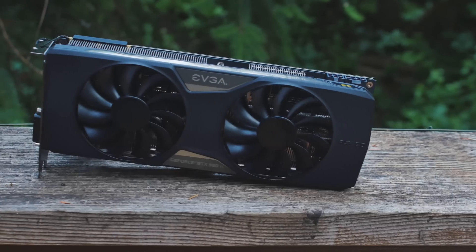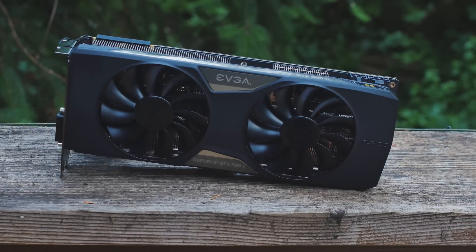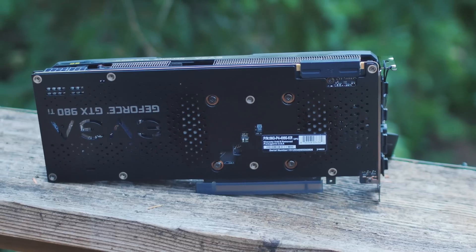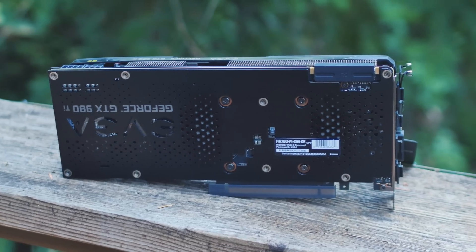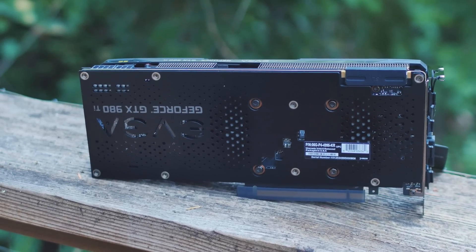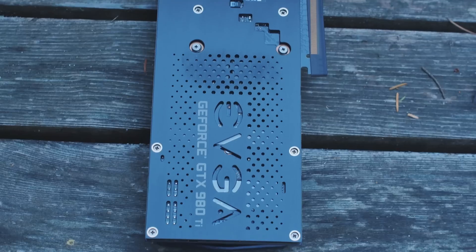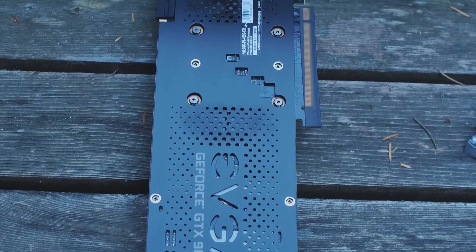For the graphics card, I went with the EVGA 980 Ti SuperClocked Plus with the ACX 2.0 Plus cooling unit. I can finally play Skyrim at 60fps at 1080p. Playing it at 4K it's getting like 26-27fps. I'm extremely impressed with the 980 Ti, and this one is a lot faster than factory, so I quite enjoy it—it costs money, but I quite enjoy it.